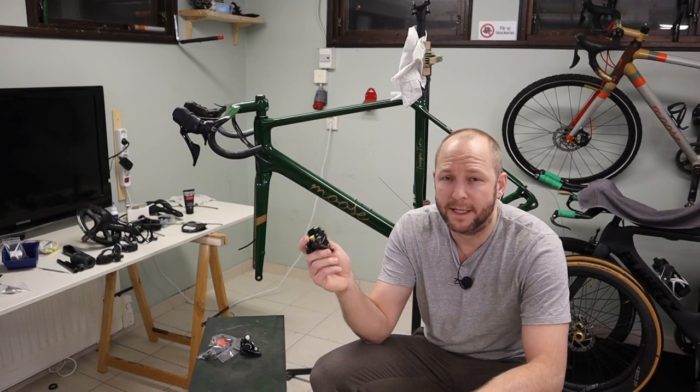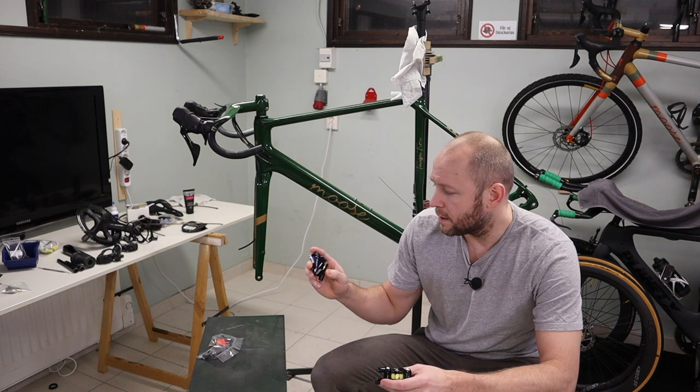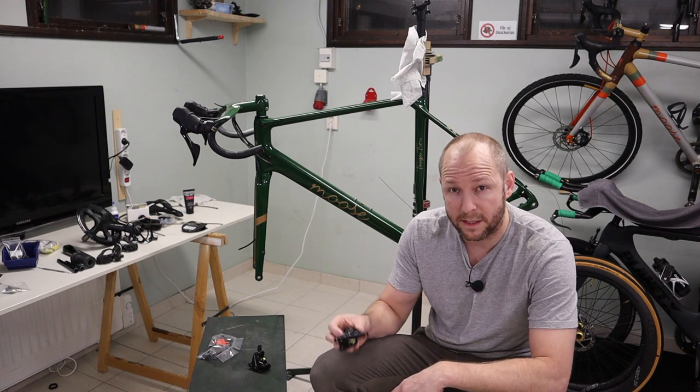I'm now gonna mount the brake calipers. Since I have 140mm rotors on this one I don't need any adapter on the rear brake - I'm just going to orient it correctly at 140 millimeters.